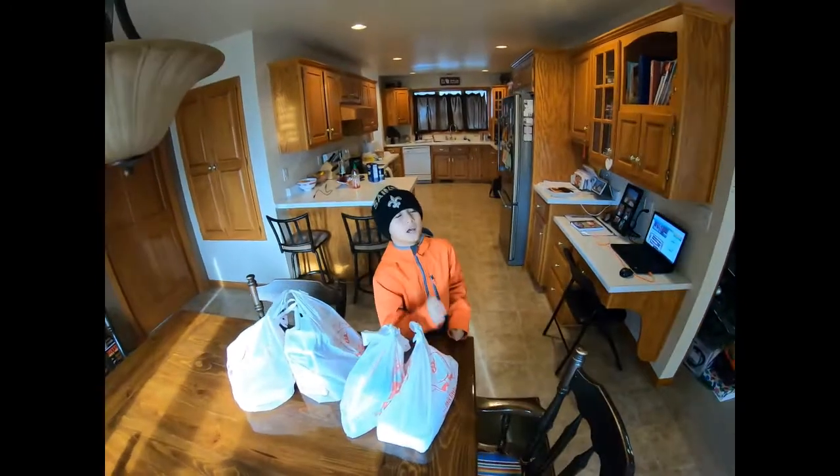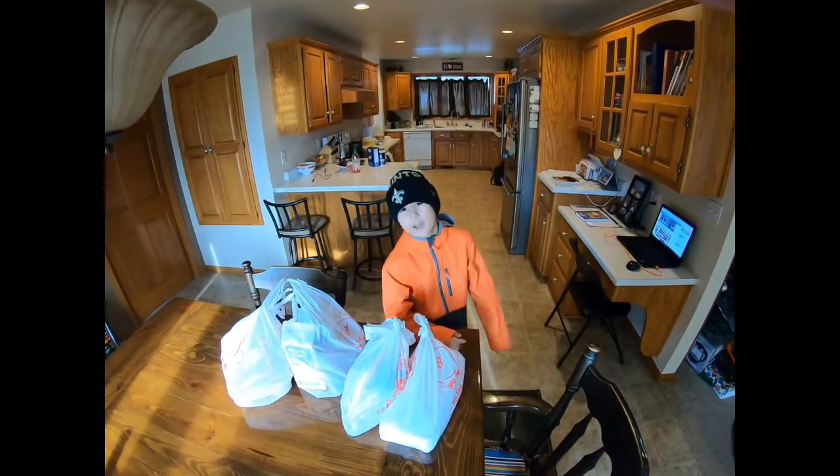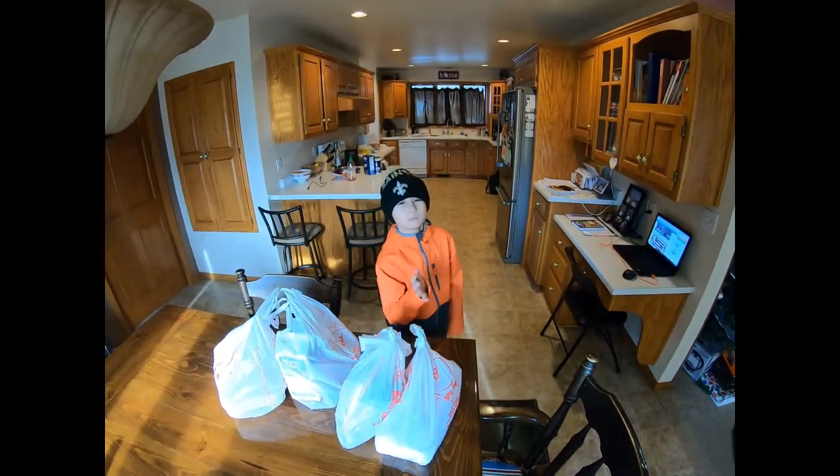Groceries check. Now it's just me, my dad, and my brother home. My mom is gone.